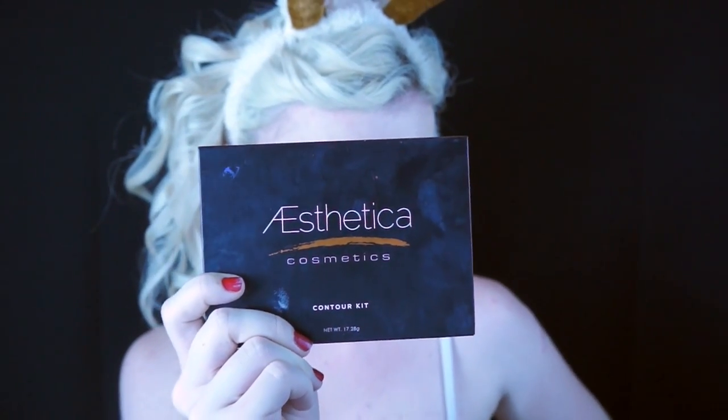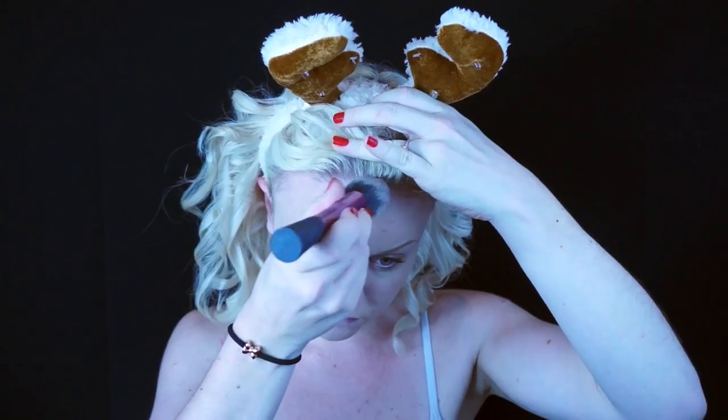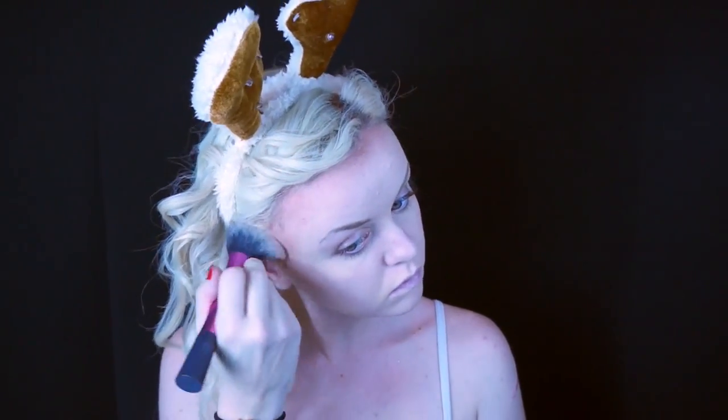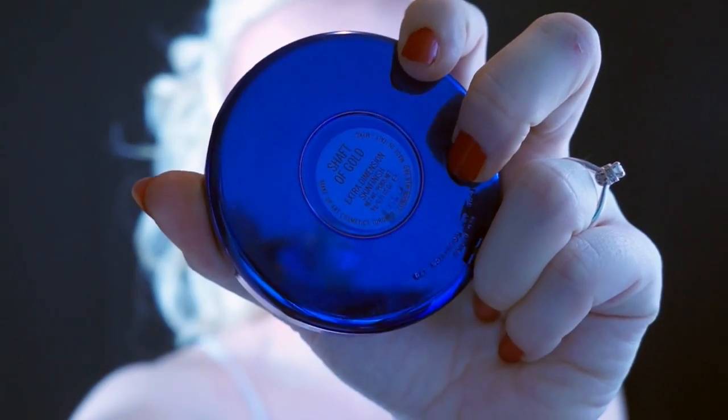Next, using this contour kit, I'm taking the dark shade — it has more of a red undertone — and pretty much just overly contouring my face. Focus on the hairline and bring that down about halfway down your forehead. You'll want to get the hollows of your cheeks, and starting behind the ear, bring that down the neck and then back up towards the chin and along the jawline. Same thing on the other side.